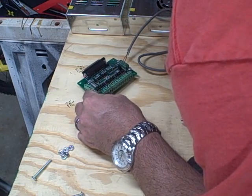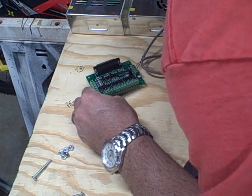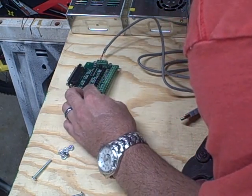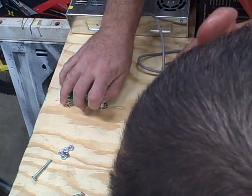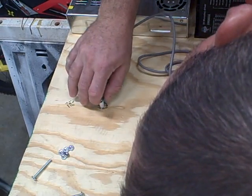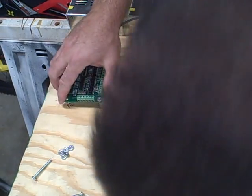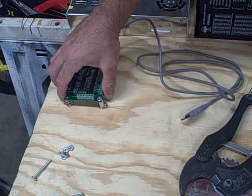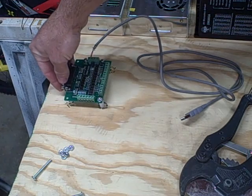Screw it on. Could have gone a little less, but that way we won't have a lot of extra screws sticking up. Could have gone a little higher, but I wanted a little bit of elevation on it, so yeah — that'll work.